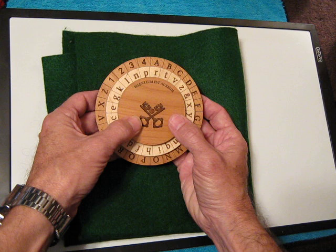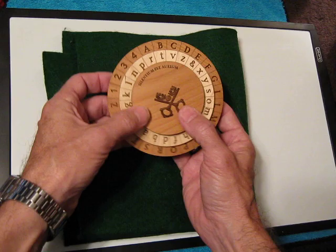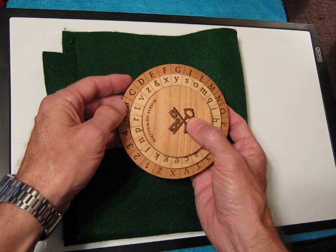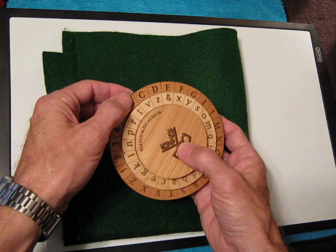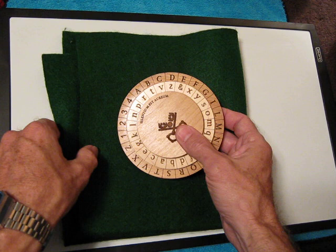To get started, we need to cover a couple of things for its use in English, because this was designed for use in Latin. Alberti left off six letters on the outer wheel — three simply not used in Latin: the J, the U, and the W. And then he also left out the H, the K, and the Y, which he felt really weren't needed and there were other ways you could do things. And indeed you can, so I'm going to show you the workarounds before we get started.